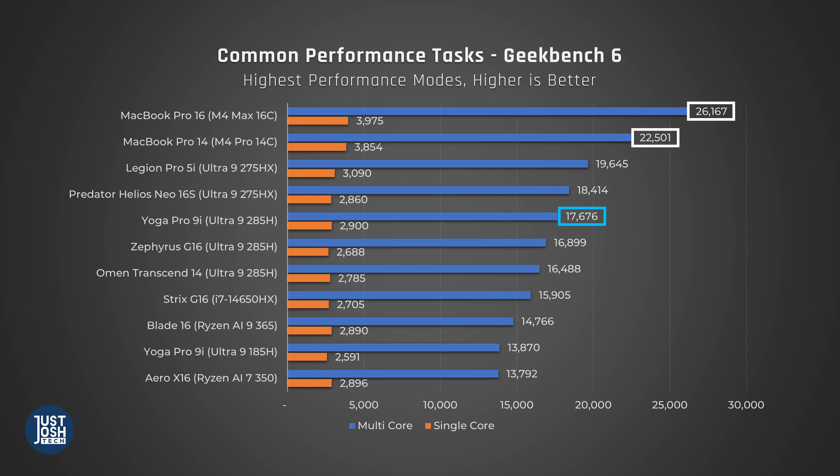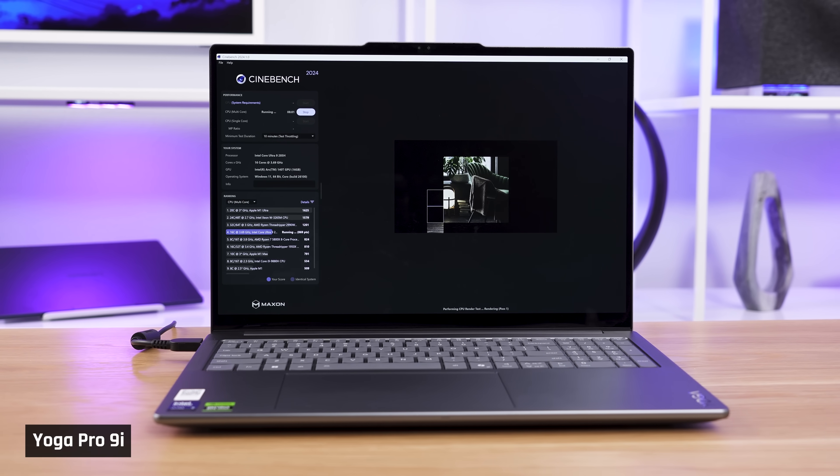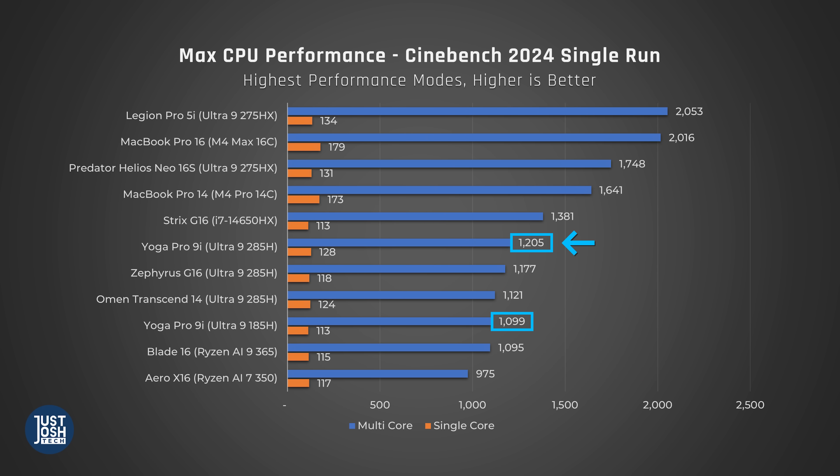When looking at the MacBooks, we'd recommend comparing to one with an M4 Pro chip, since that's more in the price range. In Cinebench, which tests a processor when it's maxed out, we see a similar result — great performance for this specific chip, but about average when compared to all laptops in a similar size class or price range. Compared to last year's model, we're only seeing about a 10% performance boost in multi-core and around 13% in single-core. The power draw during these intensive tasks is about the same as last year, so we'll take more performance for the same power draw.